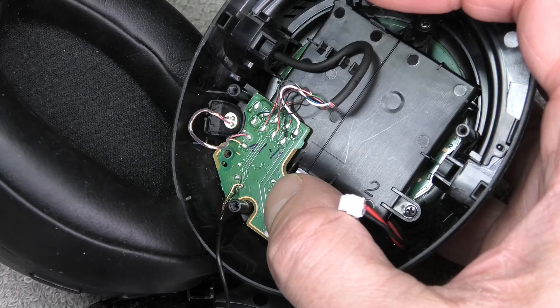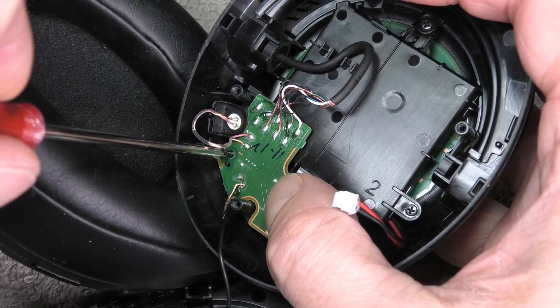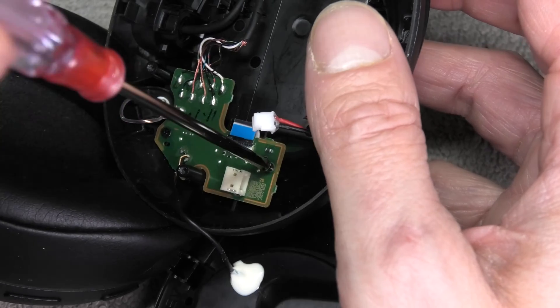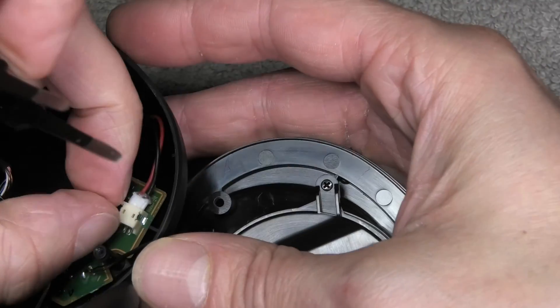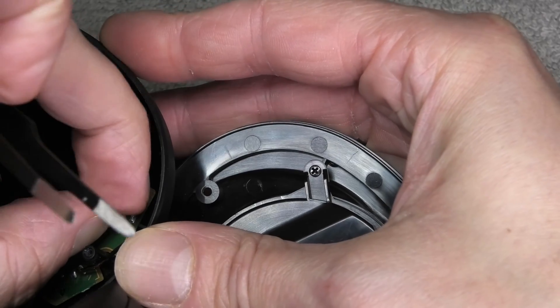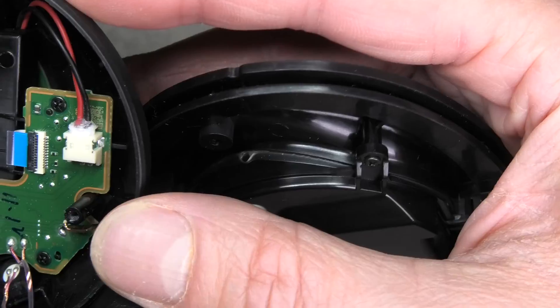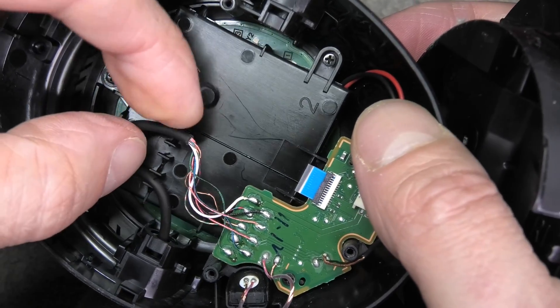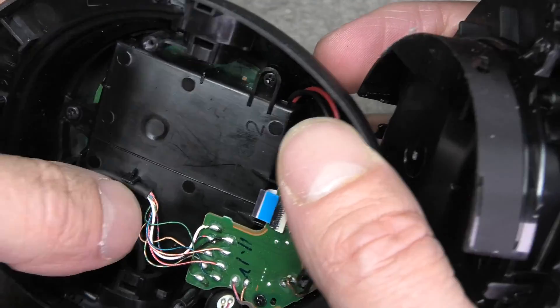The next step is to bring the PCB back into position — remember the two screws that go in there, one on the left, one on the right. Then the next step is to reconnect the battery. I'm using some tweezers to help guide the connector right into the PCB — slide that in there. Then we also reattach the wires to the housing of the battery.